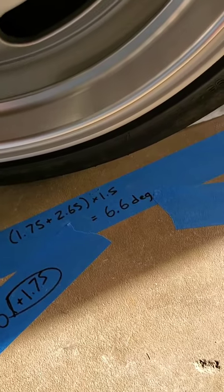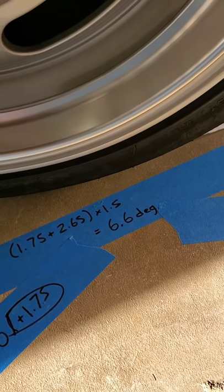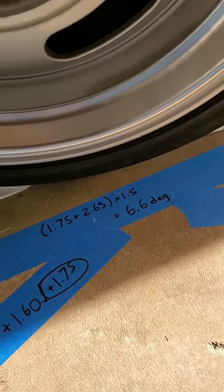I'll have to repeat the measurement for the other side, and then I can fiddle with shims to adjust it to whatever I need. And that's basically it.